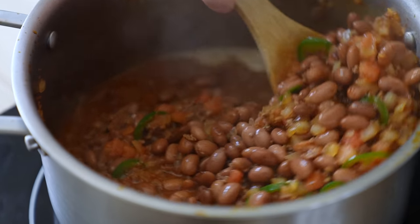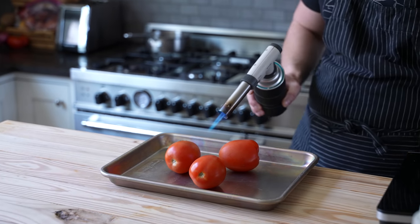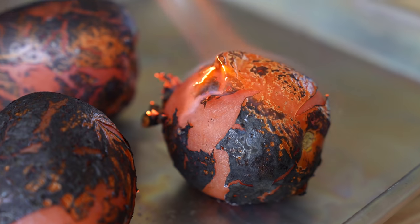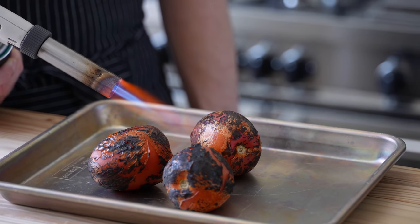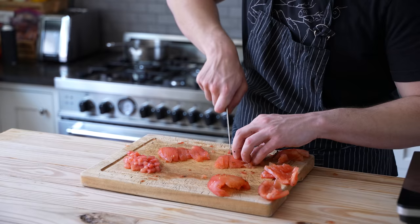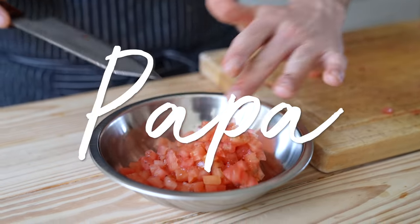While the rice is cooking, get the beans on. Start with three plump roma tomatoes and either under your broiler or with a kitchen torch, char those all over — really blast them. Once the skins are blackened, let them sit for five minutes, then peel the skins off, cut them in half, squeeze out the seeds, and give them a nice dice.